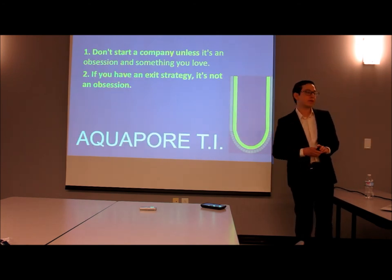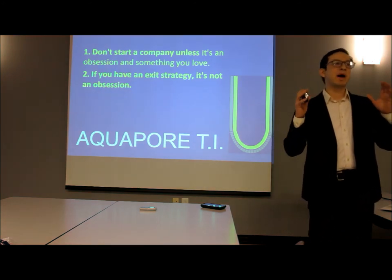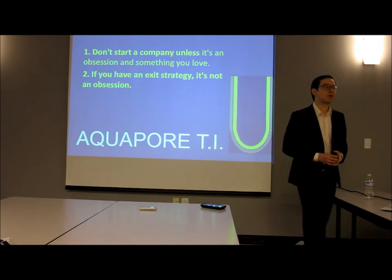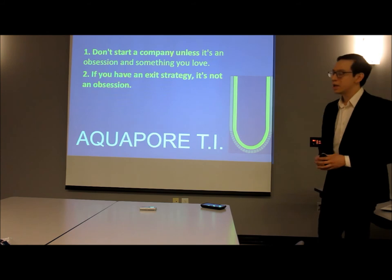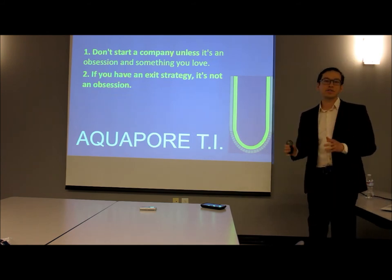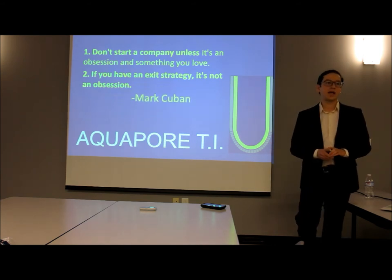I want to leave you with one last thought. Since 2006, it has been my mission to create the world's greatest prosthetic limbs. Aquapor Ti takes us another step in this direction, and I'm excited to take this product and this company as far as it will go. Thank you very much, and if there are any questions.